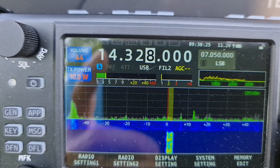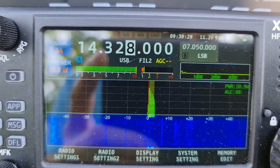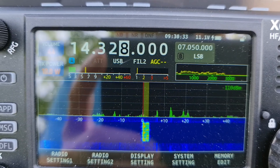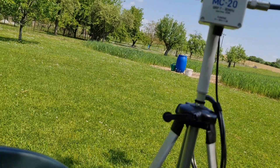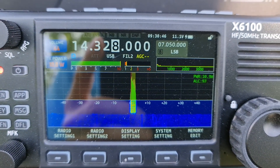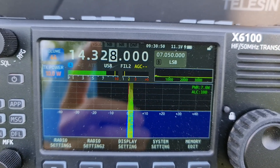Counting down — three, two, one — OK, I will rotate the antenna more to the east. Sami, can you try again? What is my signal report now in Turkey? Over.